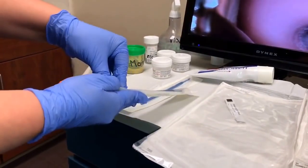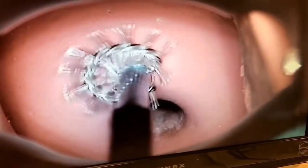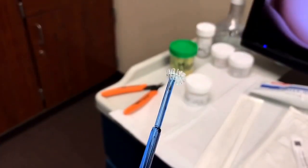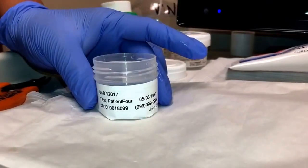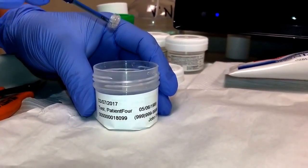This second method of collection is based on the provider's preference. This method uses the scrubbing end and twirls it in a circle to collect the specimen. After the specimen has been collected, the provider will hand it off to the MA, and it will be placed into the vial that has already been labeled with the patient's initials.